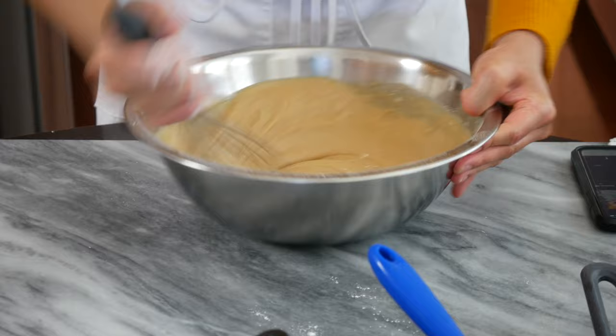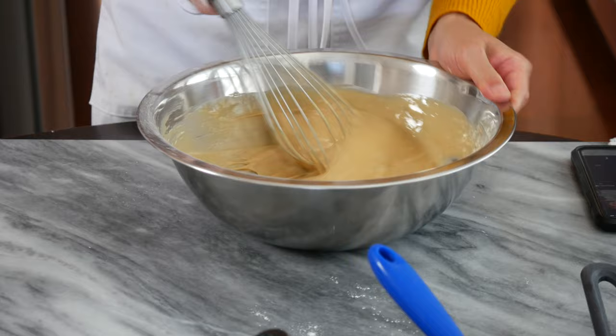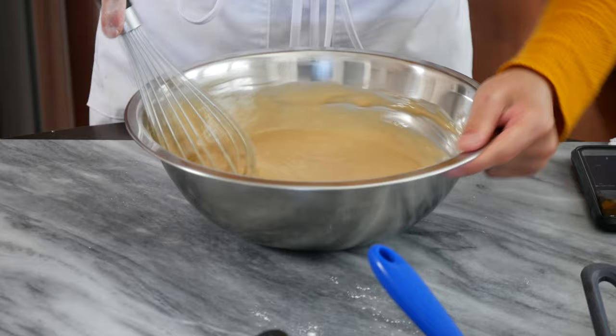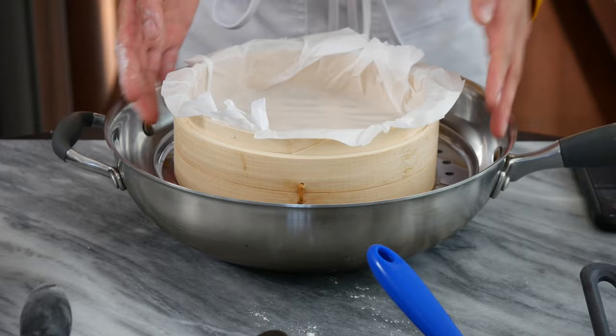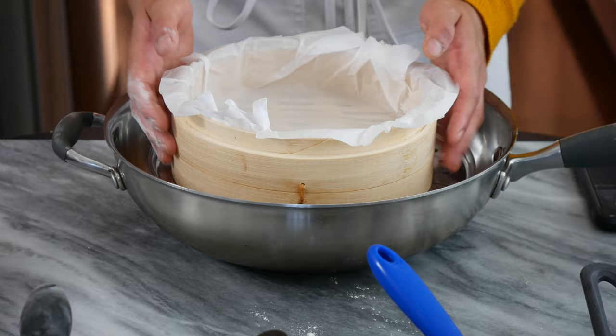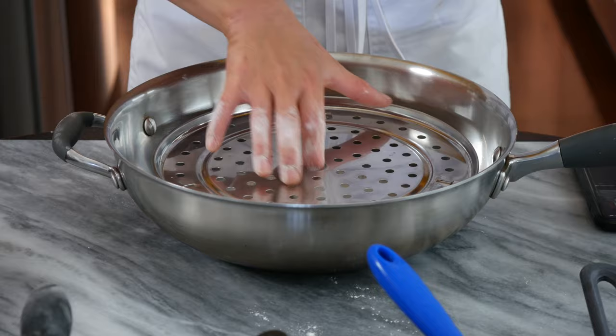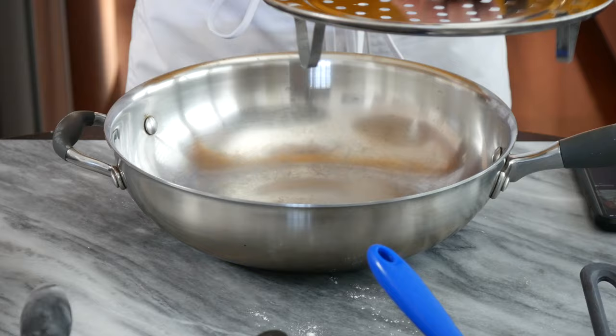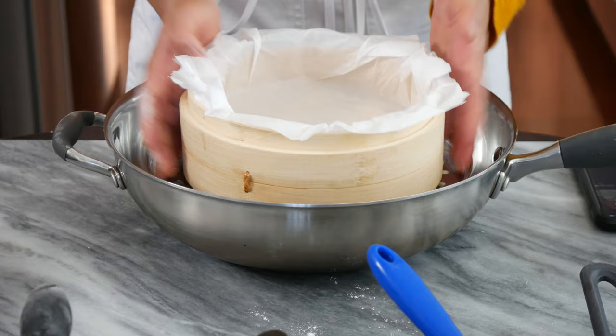You don't want to overmix because it could potentially cause a tough cake. I want to show you what I'm using — if you don't have a big wok, you can use at least a 12-inch skillet with a few inches up the side so you can add water to steam the cake. This is traditionally a steamed sponge cake from China or Malaysia. I have a wok that's about 14 to 16 inches, a small rack about half an inch tall, and our bamboo steamer.